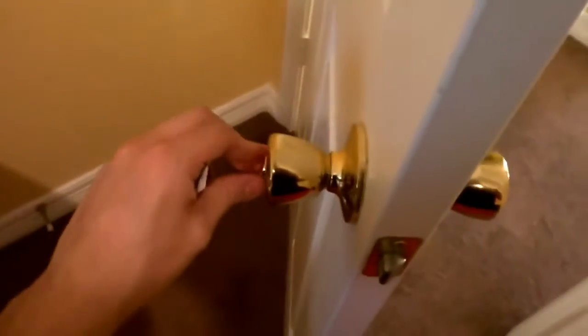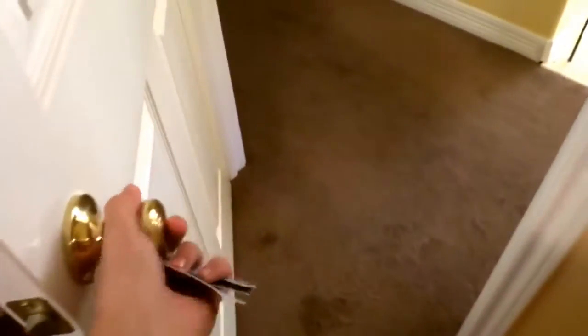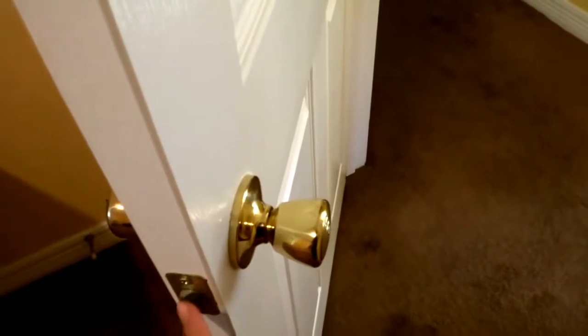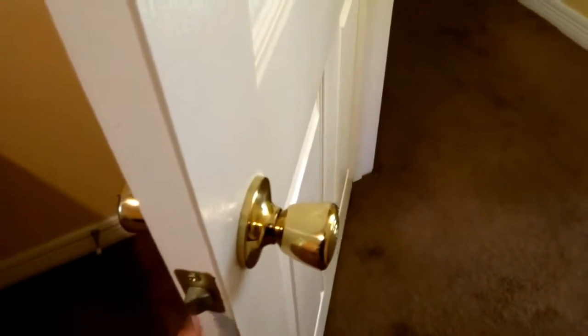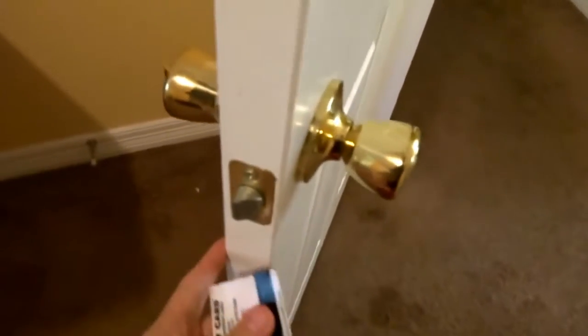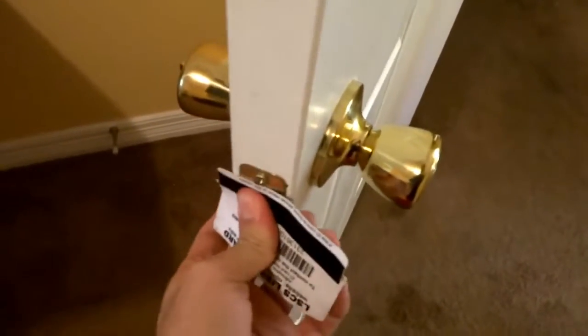It's actually opened. Well, either way, I'm gonna show you guys an example. Lock the door. See what happens is, you take your card, slide it in the middle. And this thing, even though the door's locked, this part never gets locked. So as soon as you slide the card in there, it's just gonna go ahead and slide through.